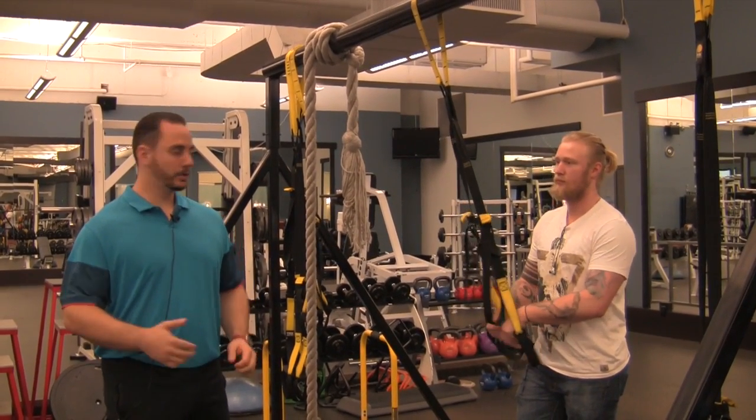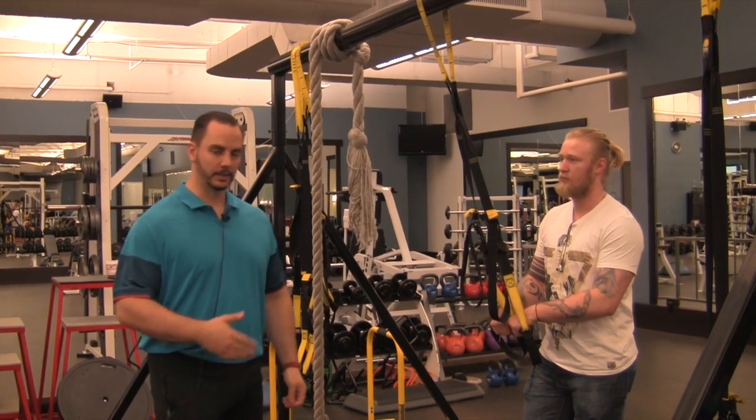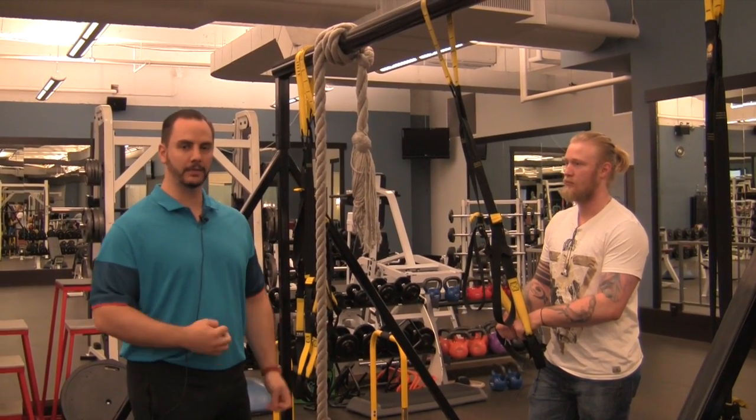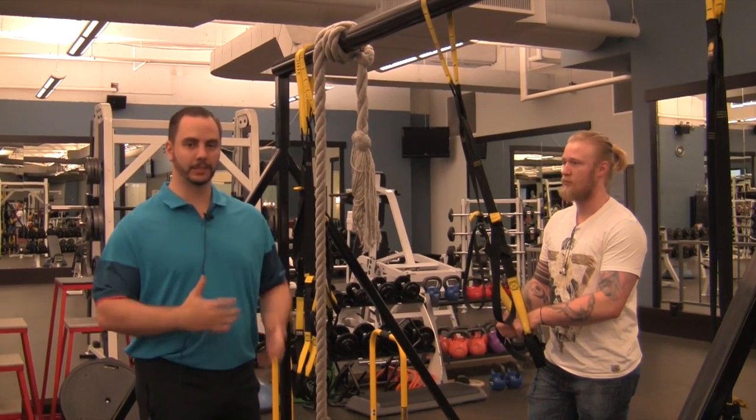Hi everyone, Dean Somerset here. I wanted to show you a reactive stability drop exercise I use with some of my clients. This is something that has very quick speed development, but the goal isn't necessarily to move quickly — it's to resist moving quickly.